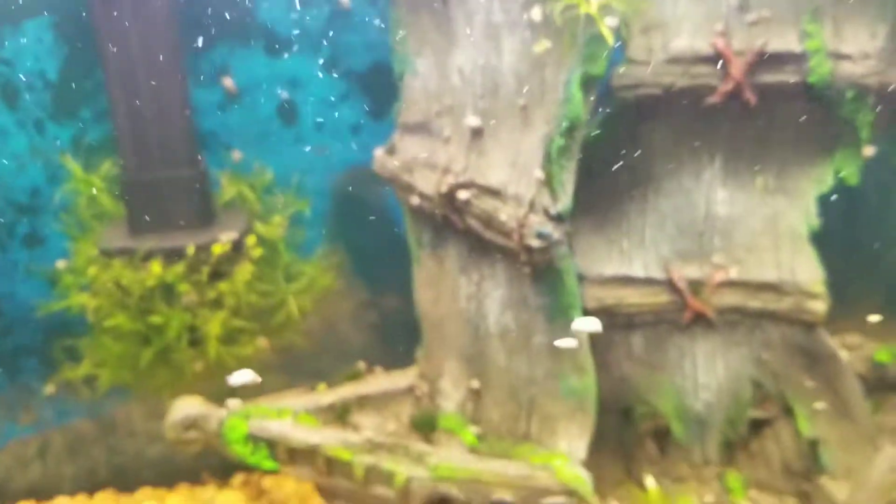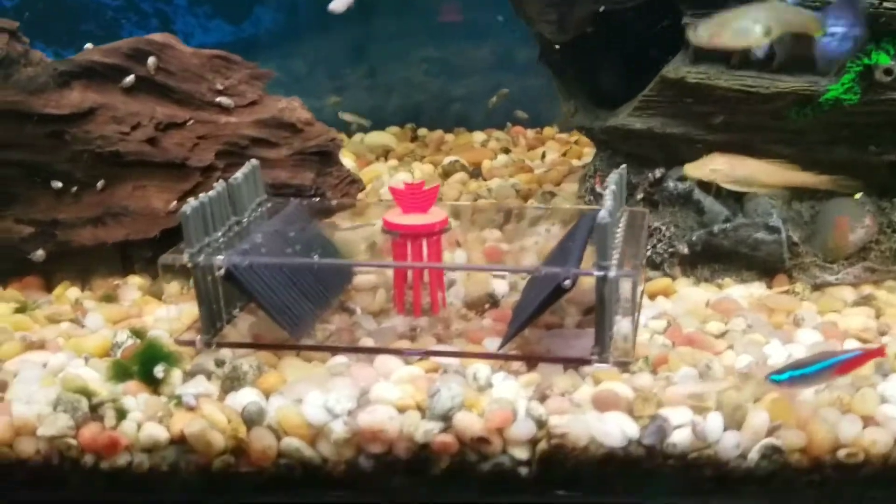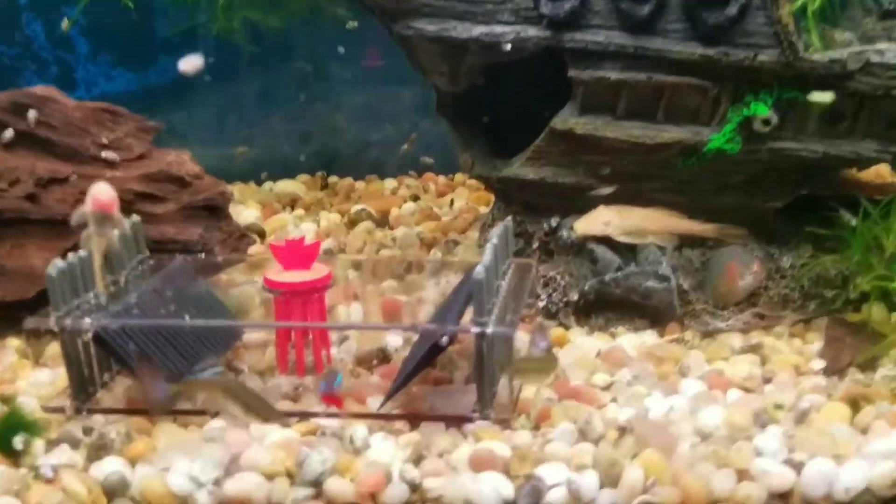Those are my nebulae still guppies. Alright, I'll put it down and we'll check back tomorrow morning. You can already see all the little fish around the little tab, so hopefully they don't notice I'm getting in there.